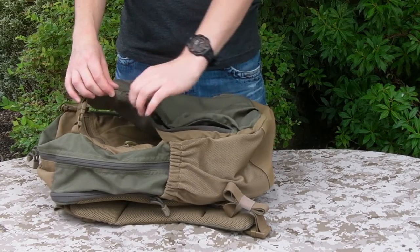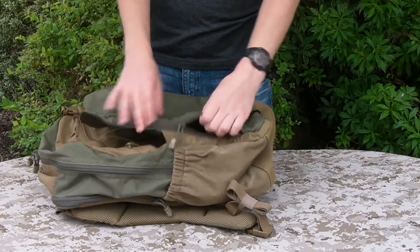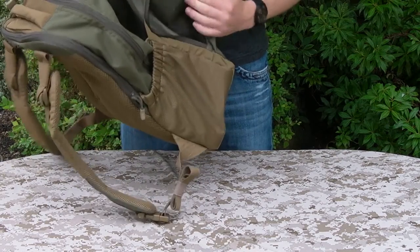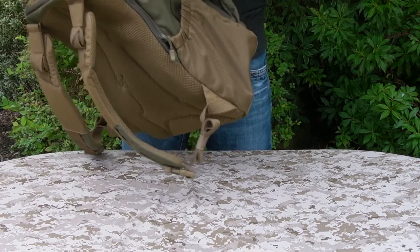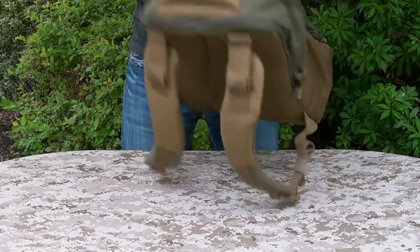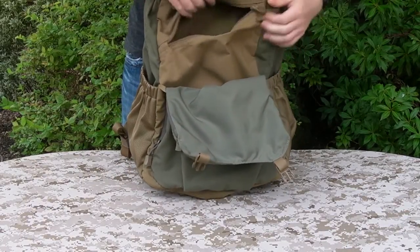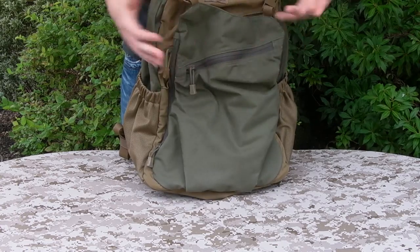I kind of would have preferred it if the zip opened the other way from the top going down, because that way if you opened it halfway and you've got stuff sat on the bottom, you can get into the bag from the top of that opening and stuff won't be falling out. Whereas if you open from the side there's more of a chance, especially with a taller item, it could fall out. It's far from a deal breaker. Inside the actual external stash pocket, we've got another zip pocket — yet again more space, loads and loads of divided sections, so you can separate your things out and know where everything is.